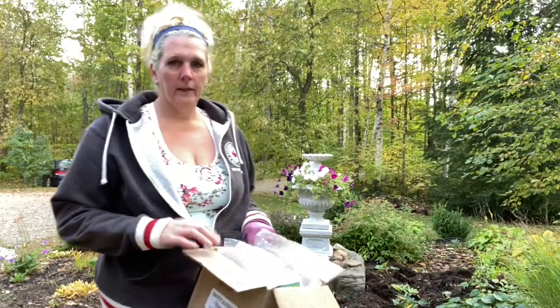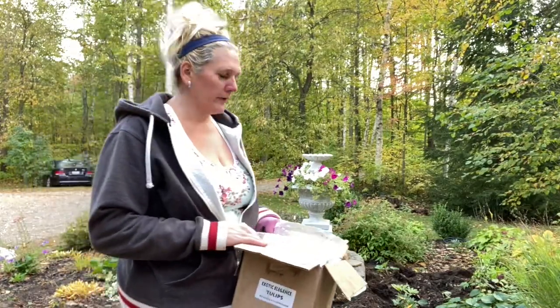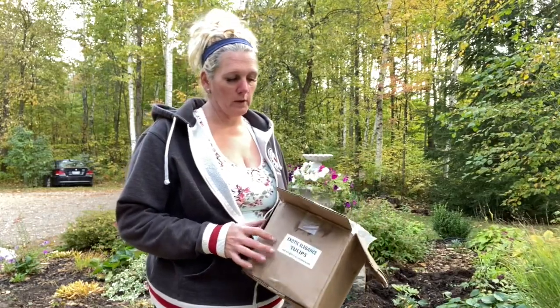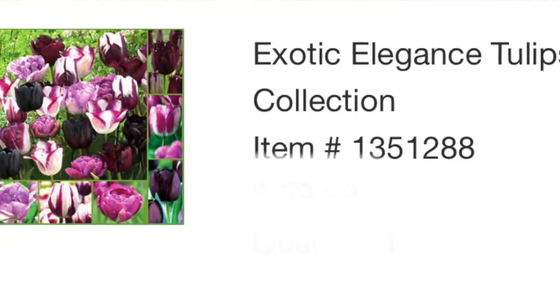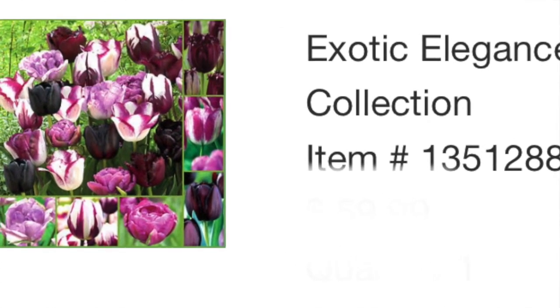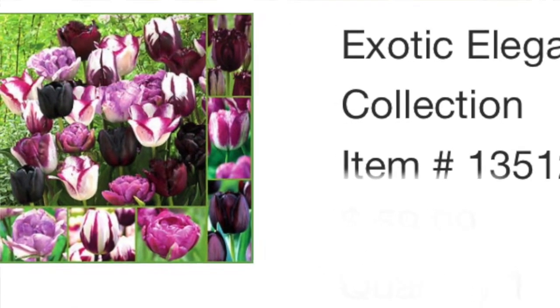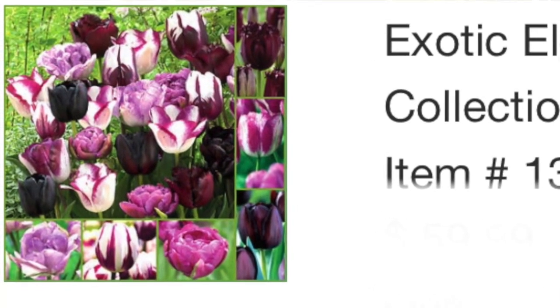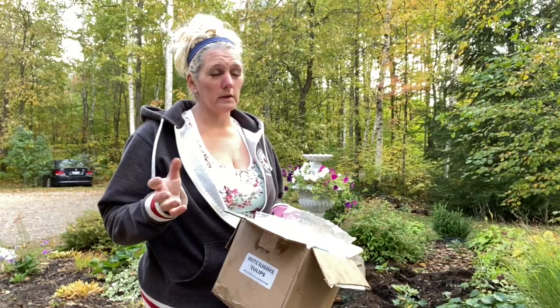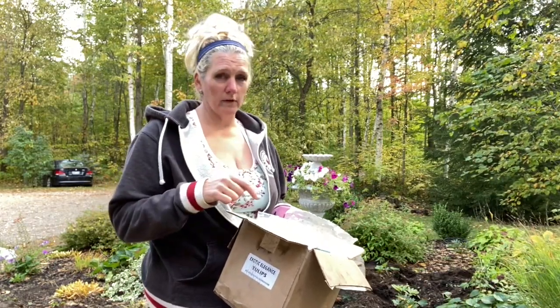That is 120 bulbs in the ground so far. Exotic, elegant tulips. I'll post a picture of what colors these arrangements look like. They're gorgeous. They've got a black or a dark, dark, dark purple, lots of purples and whites. I did 120 bulbs, so that's 20 holes, six bulbs in each, one of each variety.